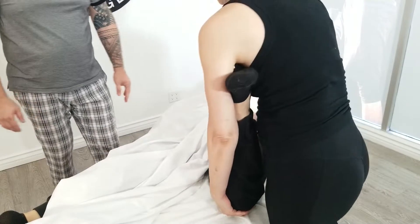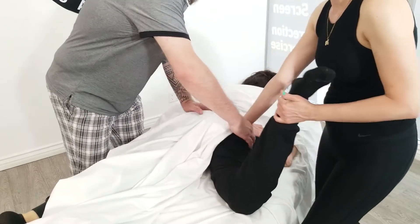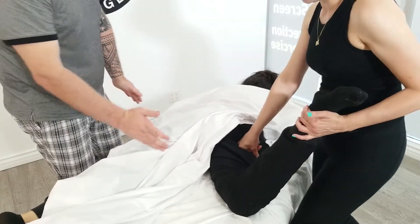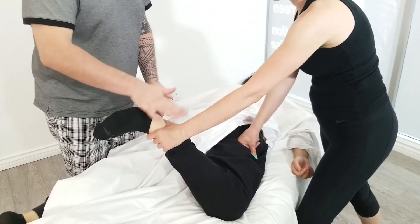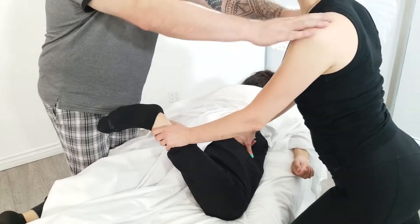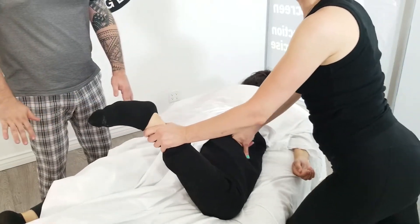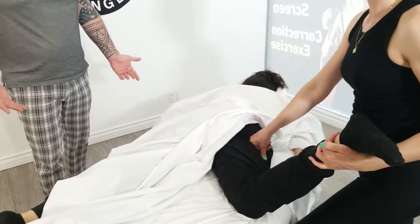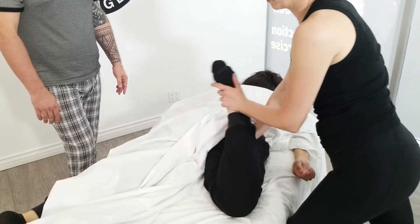You'll find the ischial tuberosity right in here — you feel that spike up there? Right in here, you can use the elbow, push the glute away, and push in. Hold it right here — she resists and pushes toward you. Stay perpendicular, relax your shoulder. You can also work on the hamstring this way — you can mobilize and manipulate that.